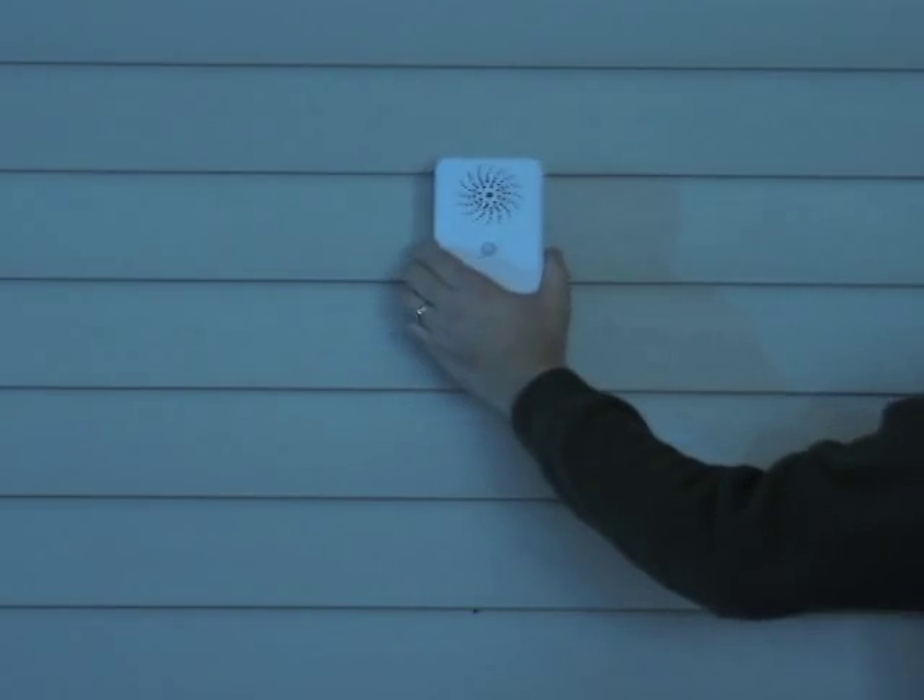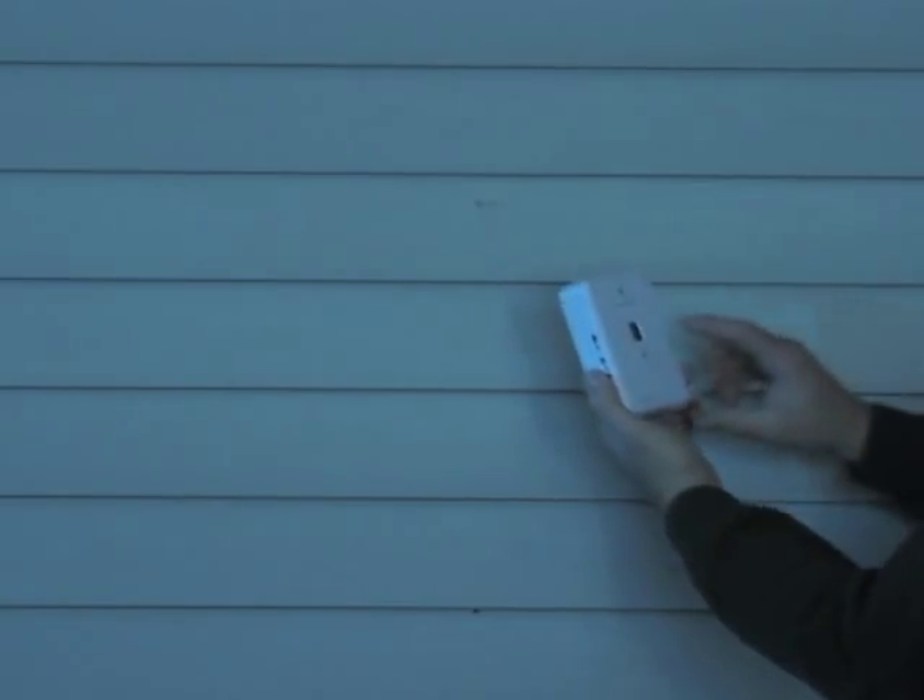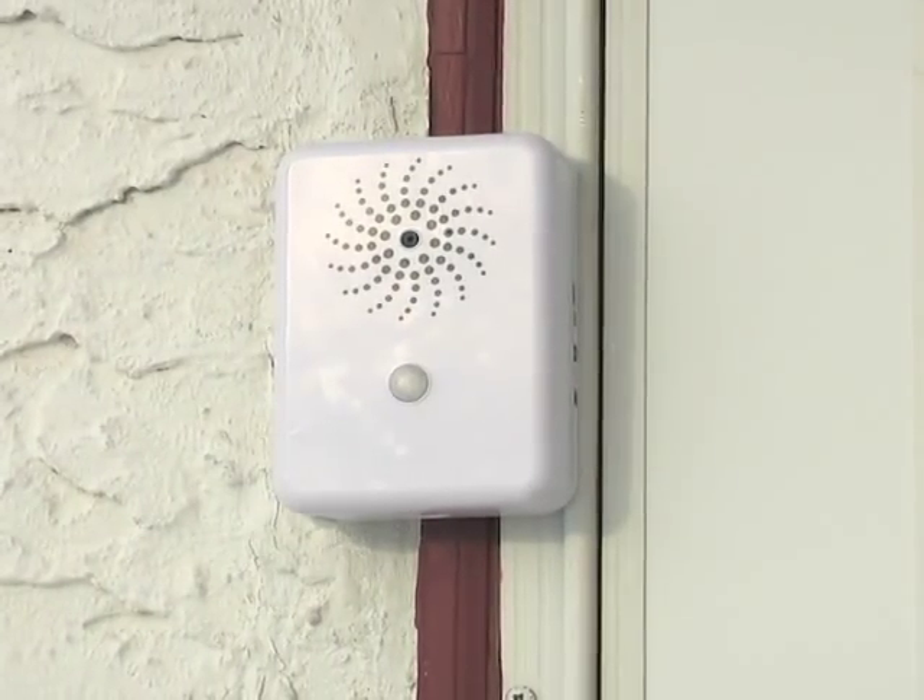Install is effortless, operation is easy. Hire this private eye today, right here for less.